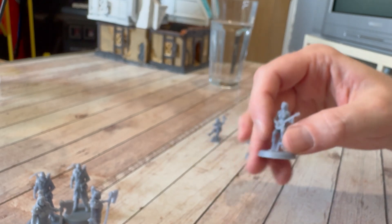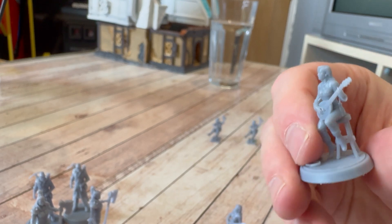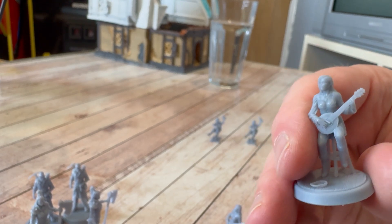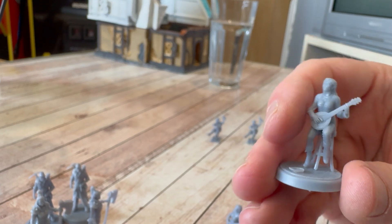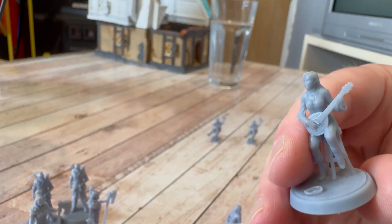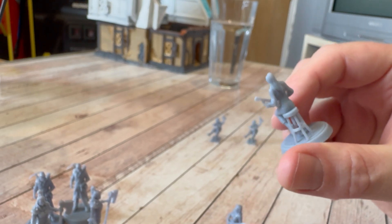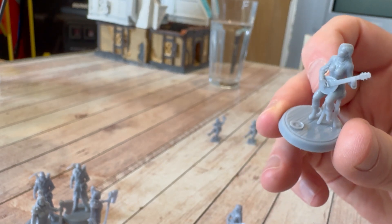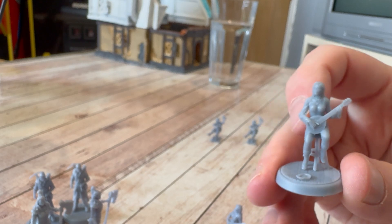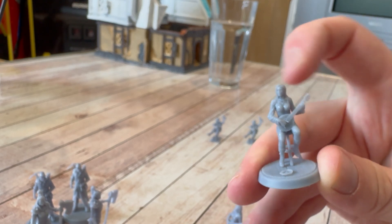Then we've got the musician — the bard — she's sitting down, her guitar's looking good, the stool is all printed out well, her legs are intact, nice detail on her face. The base is fine, and there's a little hat on the floor asking for money. The guitar has little tuning keys on either side to tighten the strings and those are all nicely done.